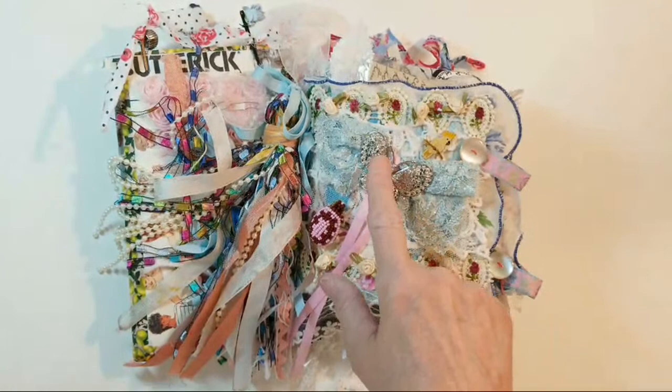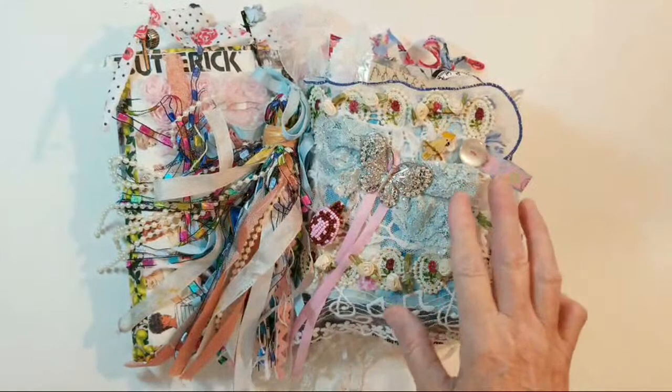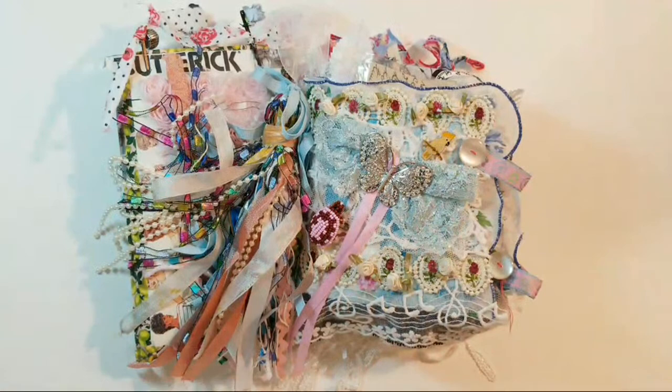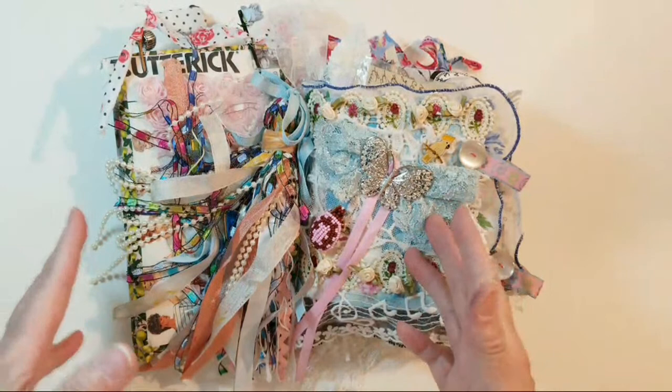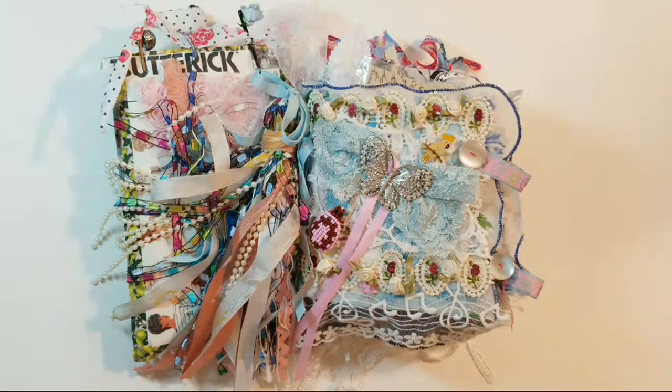Every second Saturday of every month, Careheart has an online auction of all sorts of art yummies. She does this to support disabled artists who are not able to access and get items that they need to be creative with. You can find out all about it in the description box below.